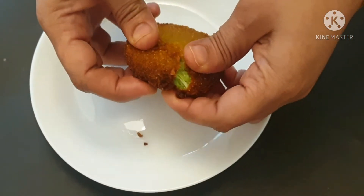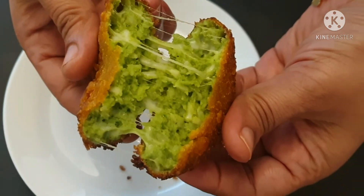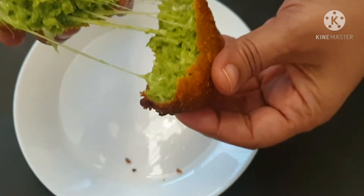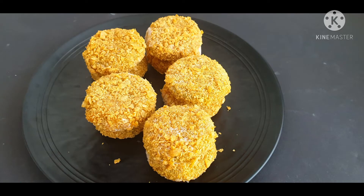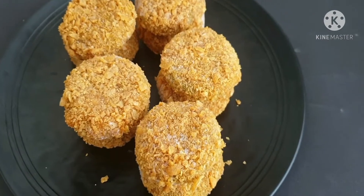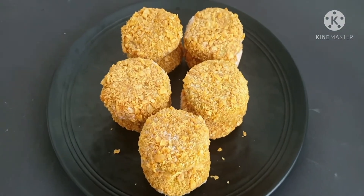Hello everyone, welcome to Ramadan Kareem. We have a variety cutlet. If you try it, it's a very simple taste. If you try it with cheese, please let me know in the comments.